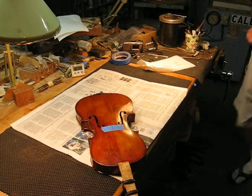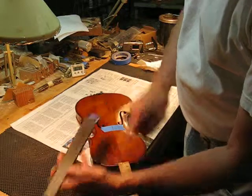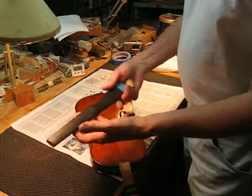In my warming box, I've got the fingerboard all ready to go. Notice there's a slot cut right down the center, and it could also be done on the center of the neck just past the end block here, so that the glue can come out and really get a good grip. So this is preheated.